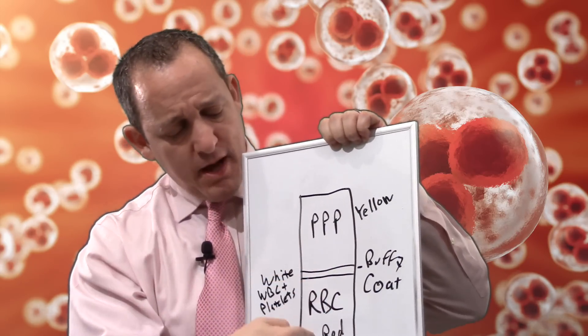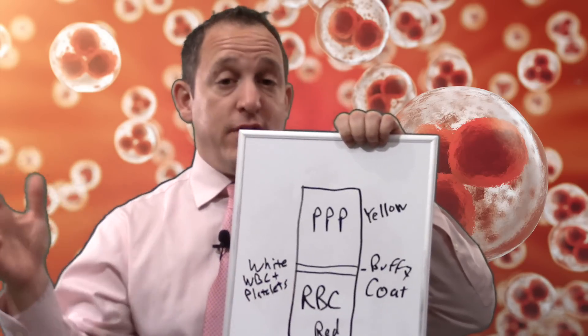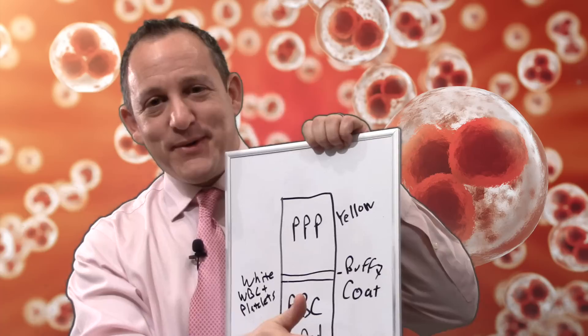The bottom layer is mostly red, and it's mostly red blood cells. Red blood cells are very helpful in life, but not so much in tissue regeneration, so that's discarded as well.